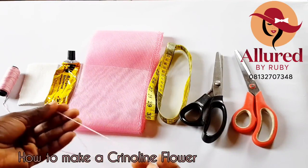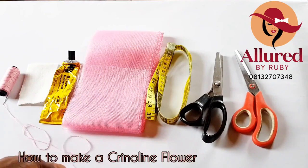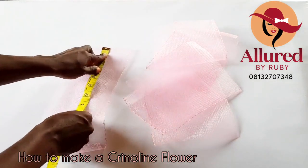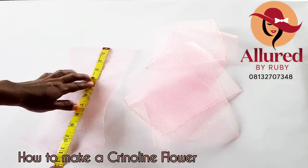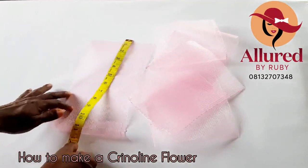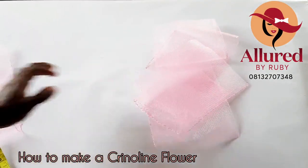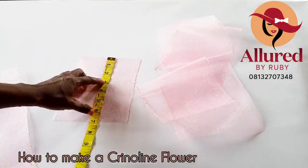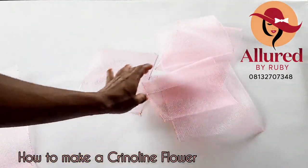Just so you know, you can use your matching thread in place of fishing line. Now I've cut my crinoline and I'll show you the measurements for each piece. I'll be needing just one long piece of 12 inches and five pieces of seven inches long.